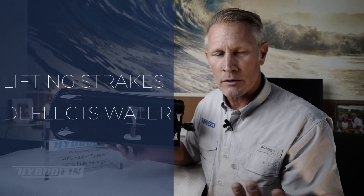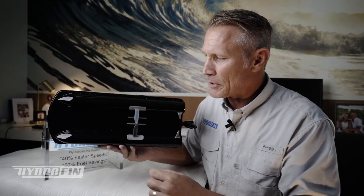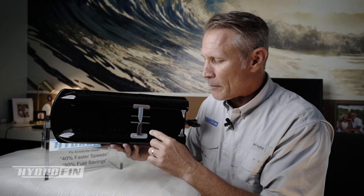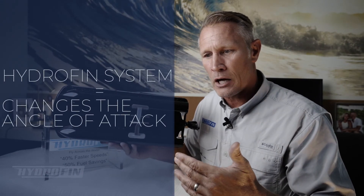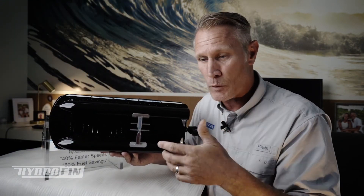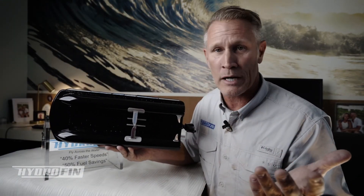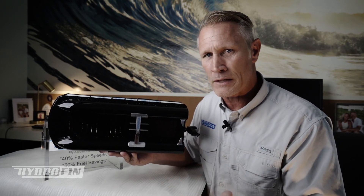That's really the core difference. Lifting strakes just deflect water and help get the boat up on plane — they're a planing surface, but very small. The hydrofin system is a highly engineered wing where we can actually change the angle of attack of the foils, and they generate a lot of lift — up to 2,500 pounds of lift at 25 miles per hour. It's a completely different design with different performance benefits.